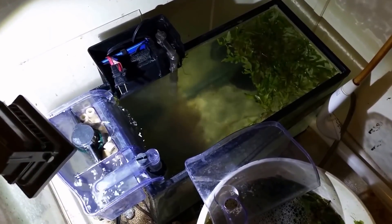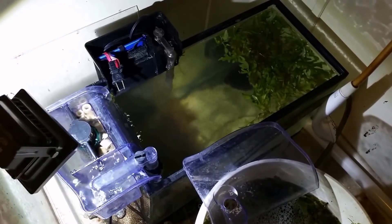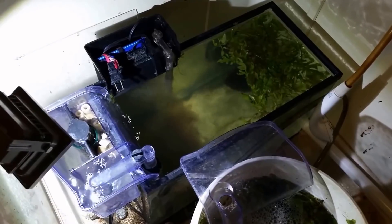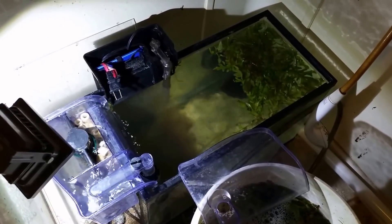Hey everybody. I recently cleared up some white water mold in my quarantine tank, although I didn't fully clear it out of the tank yet — we'll get to that in a moment. One of my viewers recommended that I put a teaspoon of vinegar in the tank, saying that would kill the mold off.